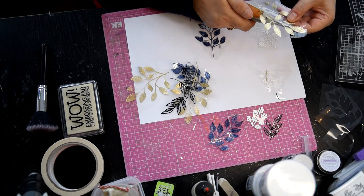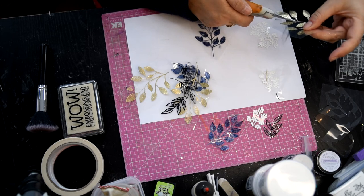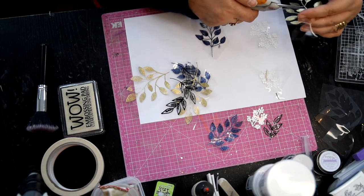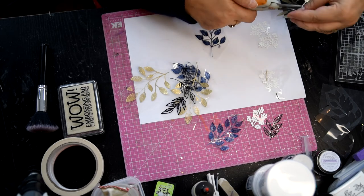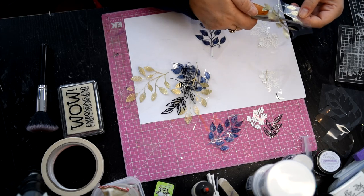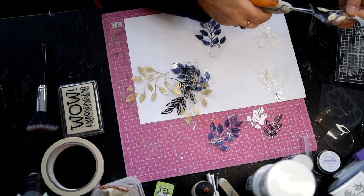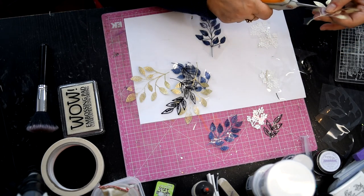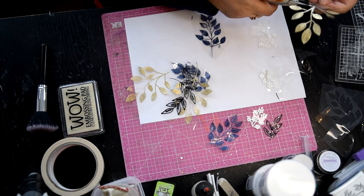If there's anything you want me to demonstrate, just let me know - either at craftycarolw at virginmedia.com, or Facebook message me, or leave a message on YouTube and I'll get back to you as soon as I can. It's nearly done and we've cut every single leaf out, and it's not taken that long - though it does take quite a while especially when you're cutting out the flowers and everything else.